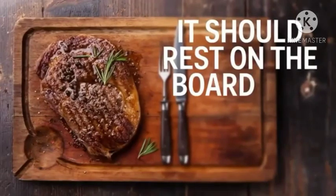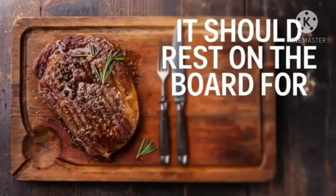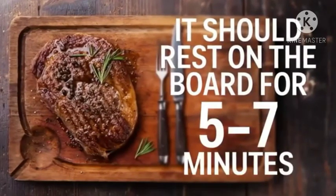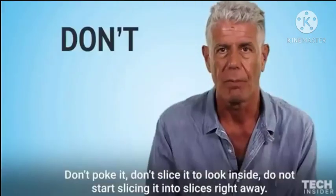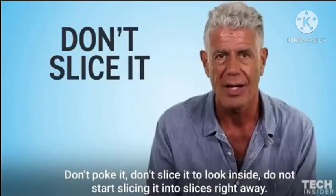It should rest on the board, meaning sit there at room temperature for five to seven minutes, at which point stay away from it. Don't touch it. Don't poke it. Don't slice it to look inside.